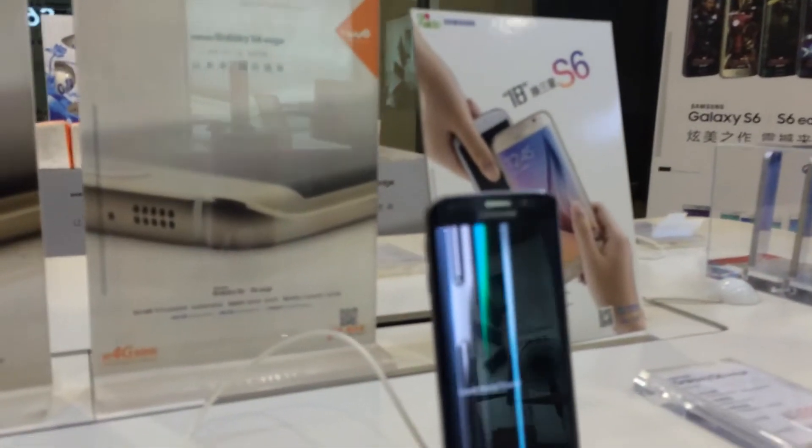Hey guys, it's Alfred. I'm at the Samsung store in Shanghai, China, and today we're checking out the new Samsung Galaxy S6 Edge.